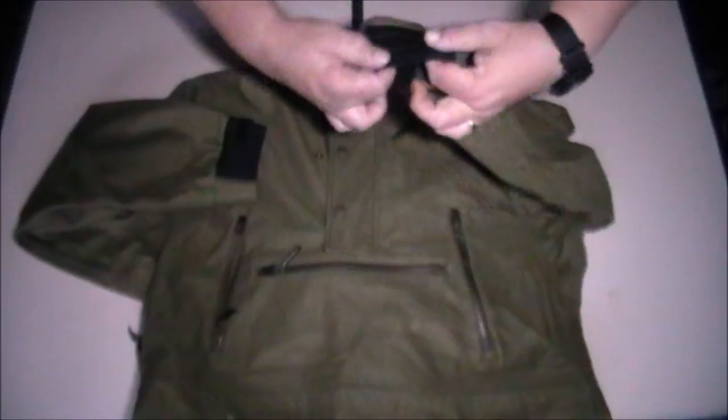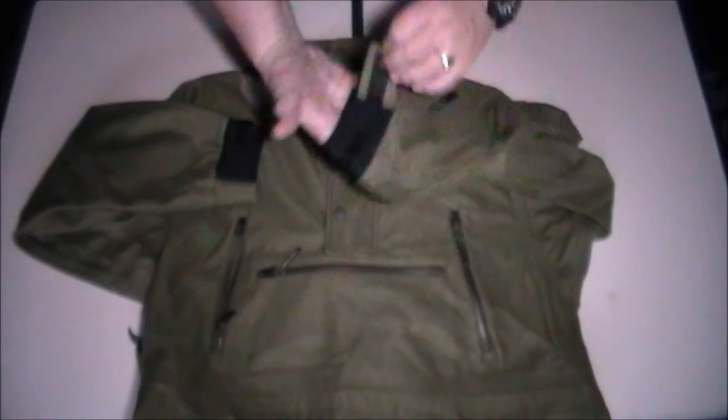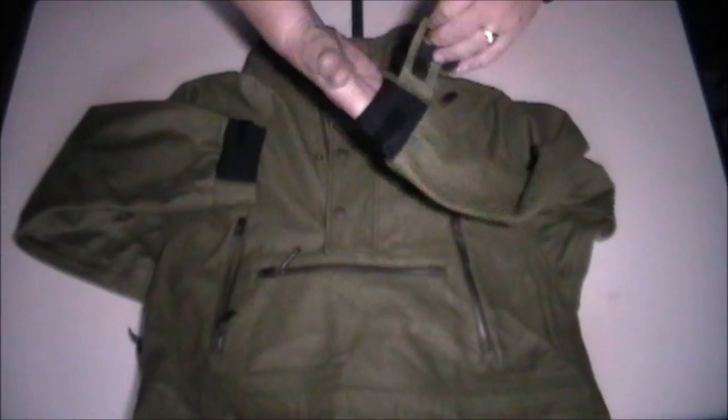On the sleeves we've got neoprene cuffs that give a fair bit of give. You've got Velcro adjusters which will allow you to bring the cuff diameter down and keep all that wonderful weather out that we encounter here in the UK.